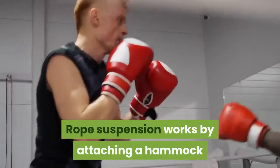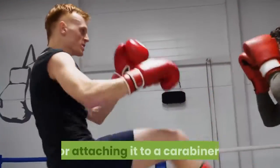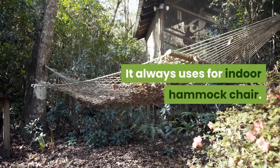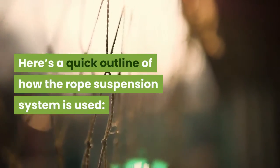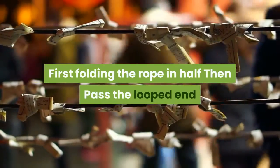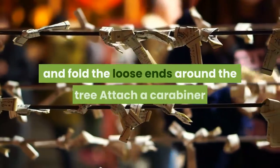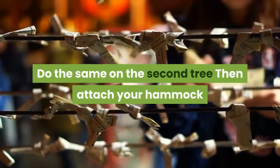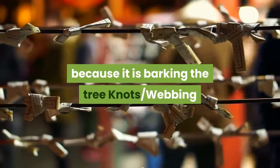Rope suspension works by attaching a hammock to a long rope around a tree by looping or attaching it to a carabiner. It is always used for indoor hammock chairs. Here's a quick outline: first, fold the rope in half, then pass the looped end around a tree and pull the loose ends through the loop, wrap and fold the loose ends around the tree, attach a carabiner, do the same on the second tree, then attach your hammock. However, this system is very harmful to the tree because it damages the tree bark with knots.